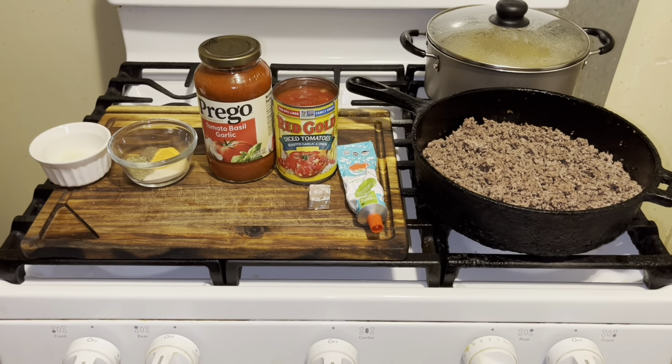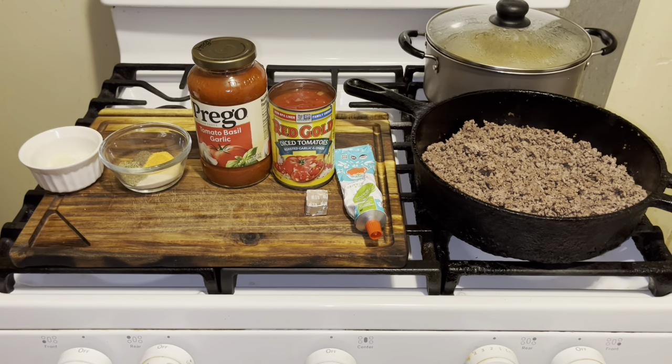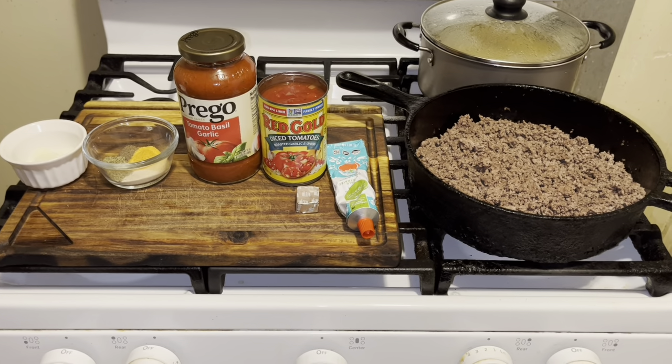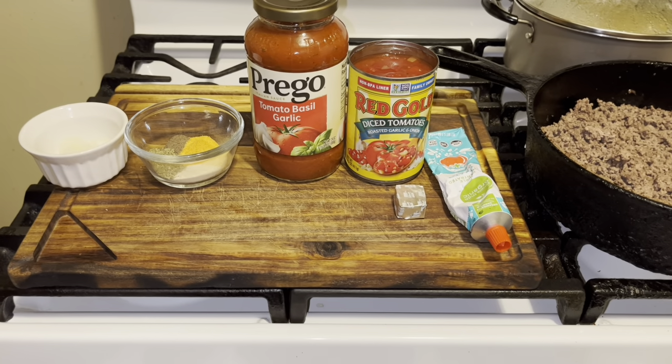Hi YouTubers! Today I'm sharing the secret to making the best spaghetti sauce. You'll need tomato paste, a beef bouillon cube, diced tomatoes, spaghetti sauce of your choice, oregano, onion powder, garlic powder, Lawry's seasoning salt, black pepper, a small cut-up onion because this is going to be kids-friendly, and a teaspoon of butter.